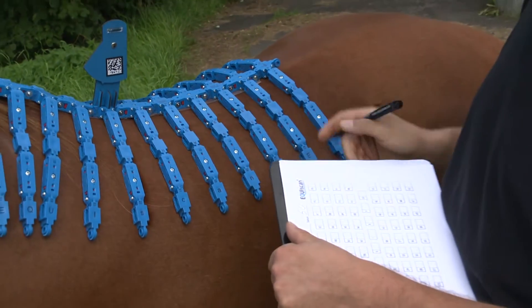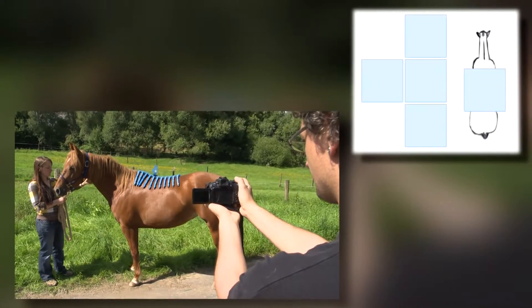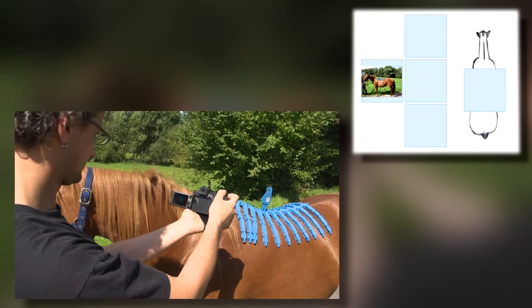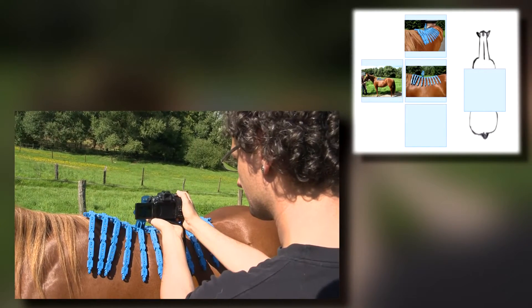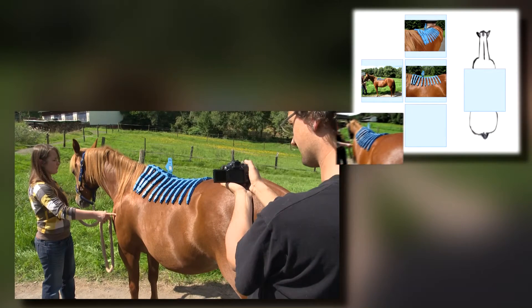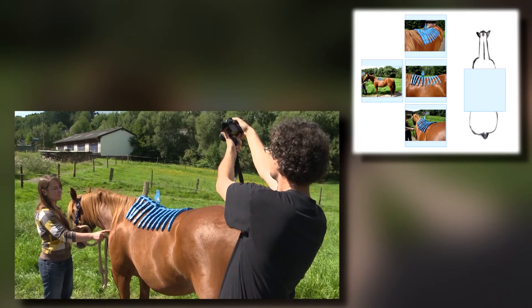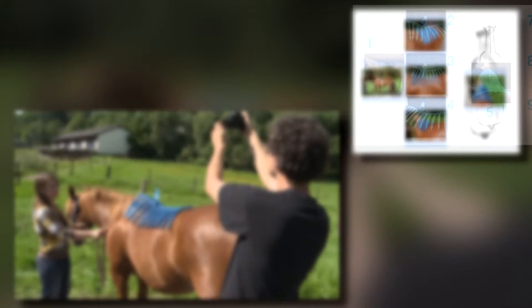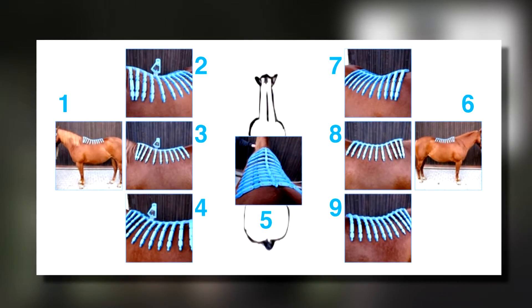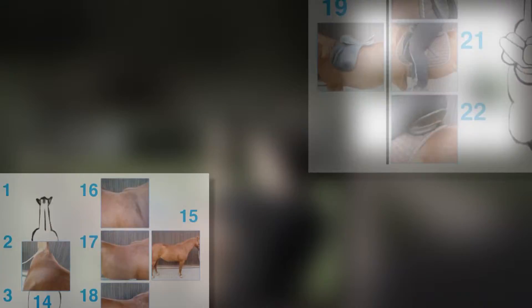Please leave the Topographer on the horse's back to continue with the photo documentation. Five pictures taken from each side are needed: the entire horse showing the top line and the underline; the horse from the front showing the rib cage; the Topographer in the position of the saddle; the horse from behind showing the transition from the shoulder blade to the rib cage; and the view from above showing the shape of the rib cage. Photograph the right side in the same manner, then repeat those steps without the Topographer, and finally with the saddle on the horse.